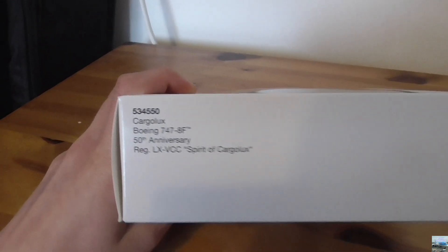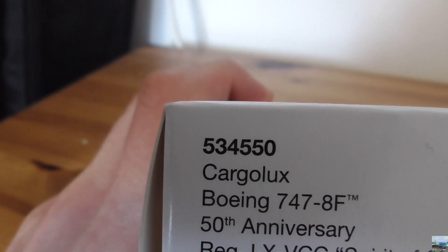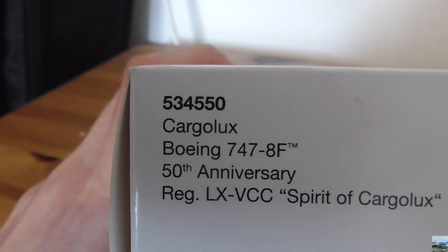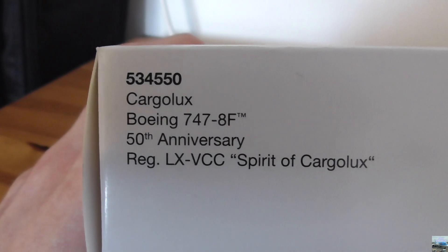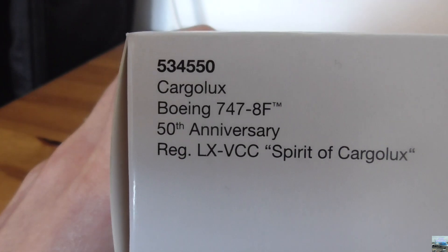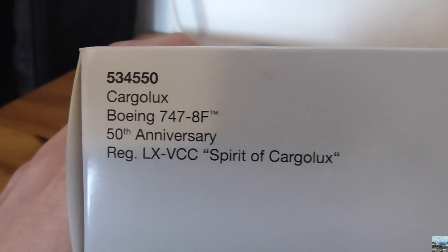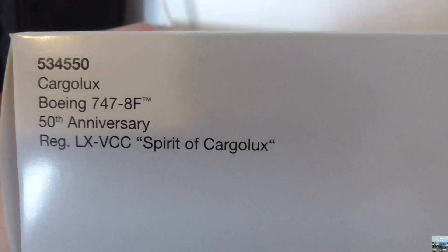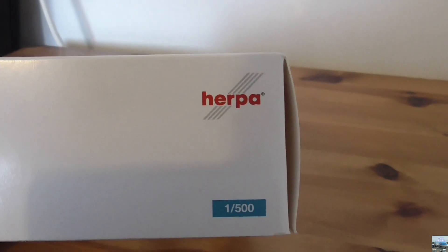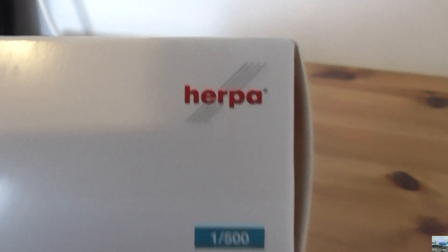Here we have the top of the box with some information about this model. At the top we have the item code, then it says Cargolux Boeing 747-8 freighter 50th anniversary, the registration LX-VCC, and next to the registration the nickname of the aircraft: Spirit of Cargolux. At the right corner we have the Herpa logo and the scale 1:500.